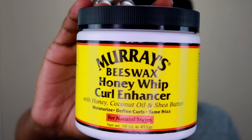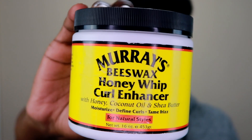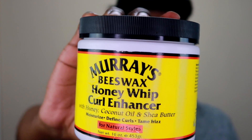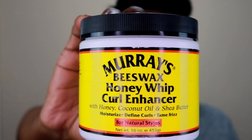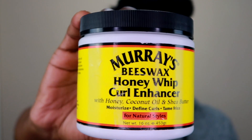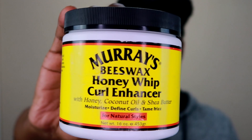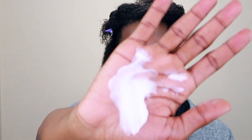To define my curls, I'm going to use Marae's Beeswax Honey Whip Curl Enhancer. I use this occasionally when I want more defined curls. I really like it because it doesn't give my hair that stiff feeling that some other curl enhancers do, especially when I dilute it with water, and it doesn't leave flakes like some other curl creams.